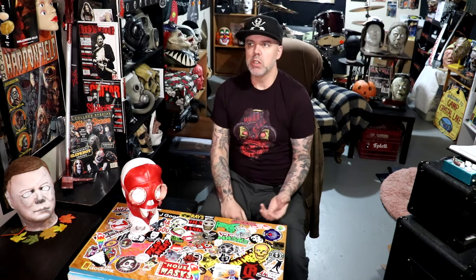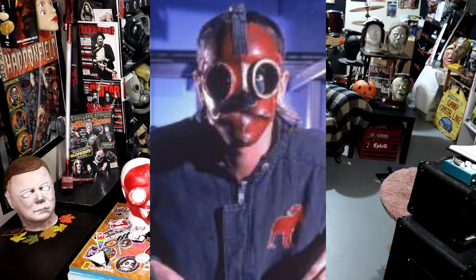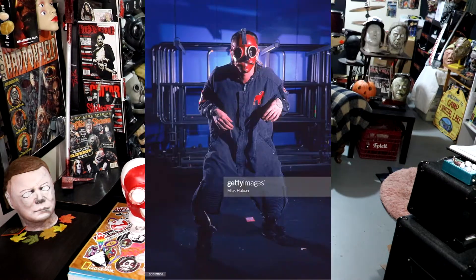He gave me the option of the clean version or the weathered version. The weathered version is slightly more weathered than this, but the biggest detail of the weathered version is the added strap that Sid had put on this thing — which came from the cuff of his Iowa jumpsuit. That's what he used to make the strap for this one.